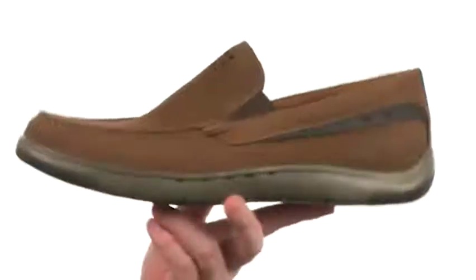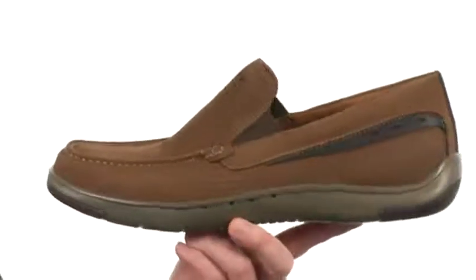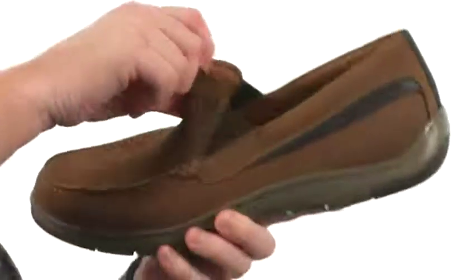These loafers are going to be very lightweight and comfortable. They're available in a few different color and leather finishes to choose from. You're going to have some stretch going there, making them easy to get on and off.